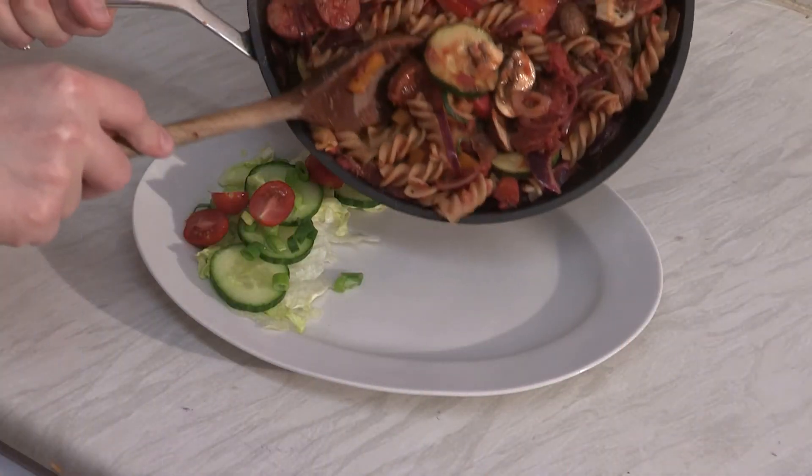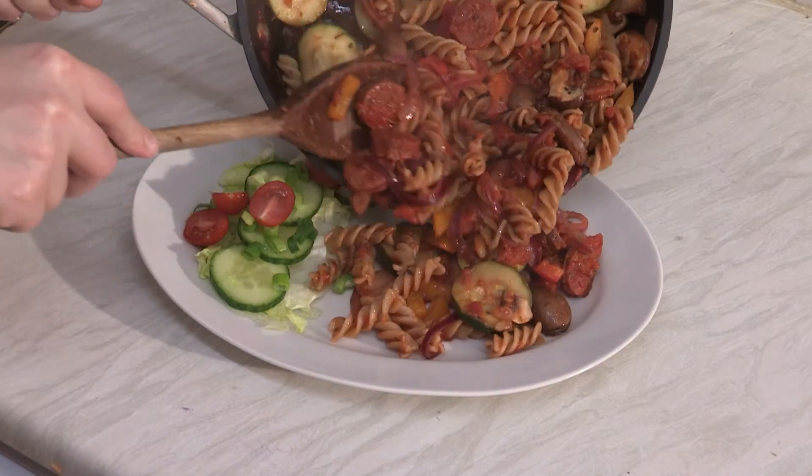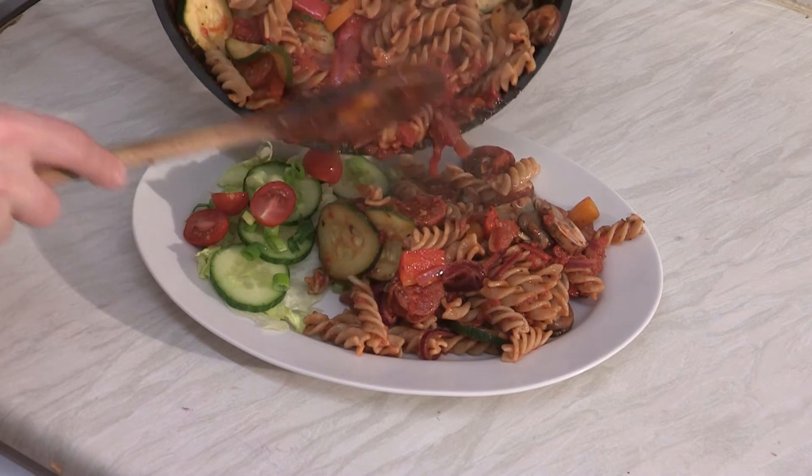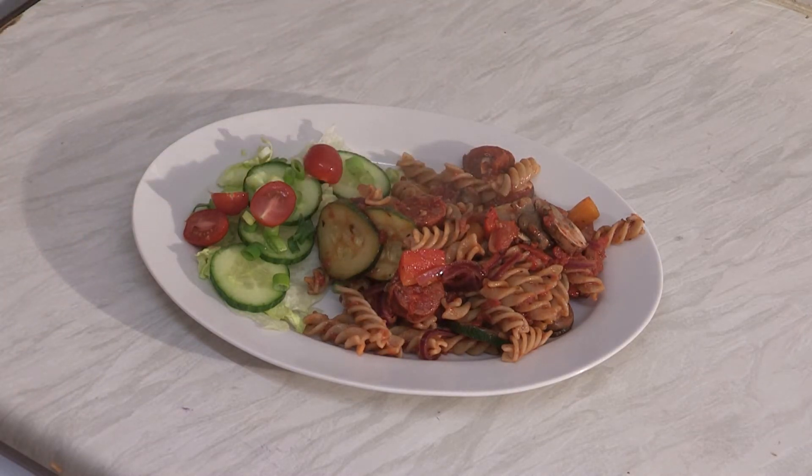And that is it — cooking is over! All you need to do now is plate it up with a little side salad if you wish and enjoy. This is absolutely gorgeous and takes hardly any time at all. It really is a lovely dish.